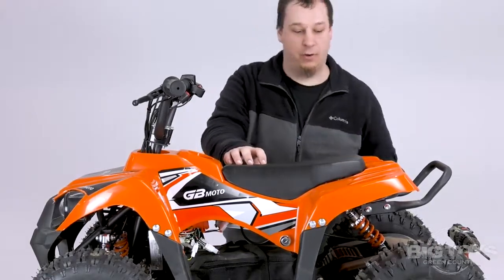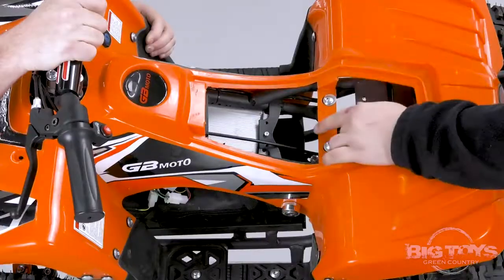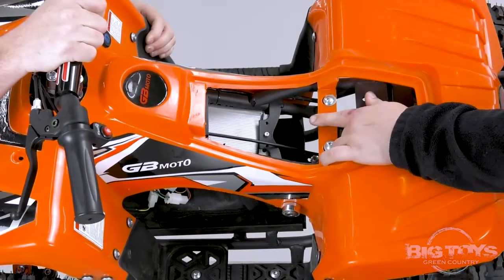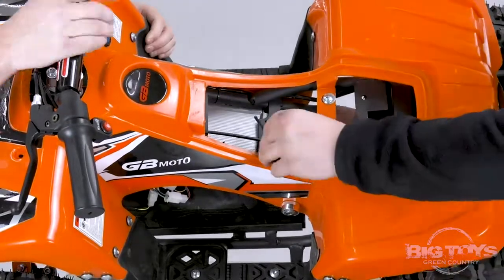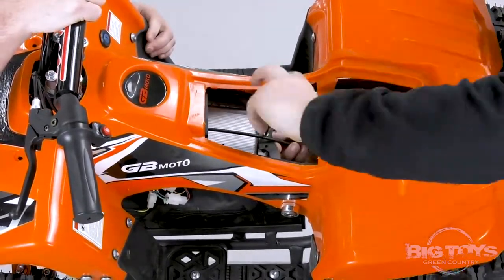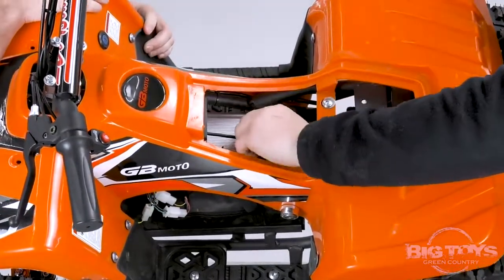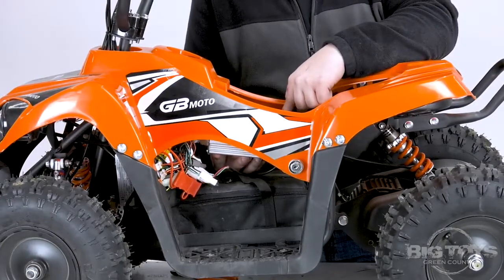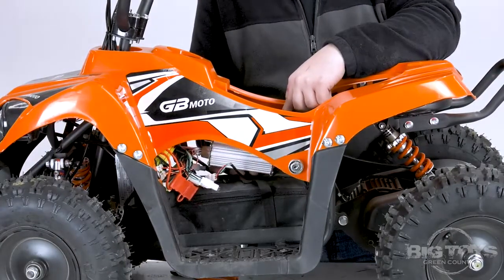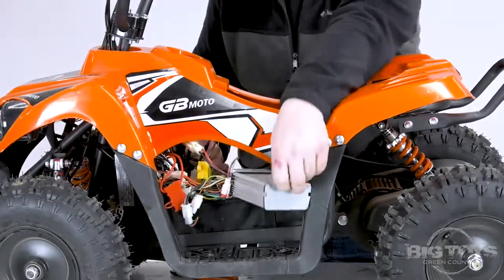we're going to remove the seat and expose the control box. The control box is held in place by one bolt. The bolt is a four millimeter Allen head with an eight millimeter nut on the back side. Once you remove the singular bolt that's holding the control box in place, the control box will freely fall and you can move it out to the side to easily access those wires. Just like that.